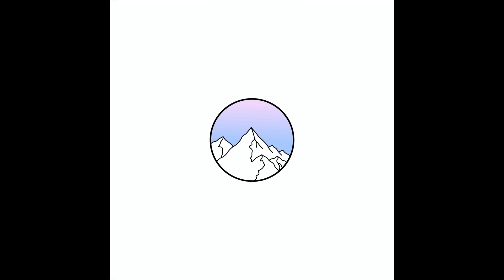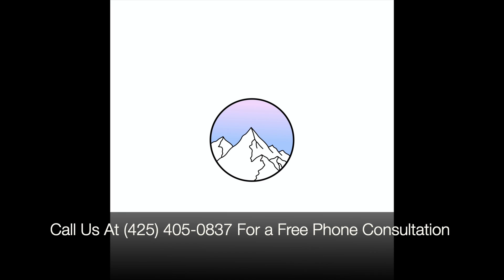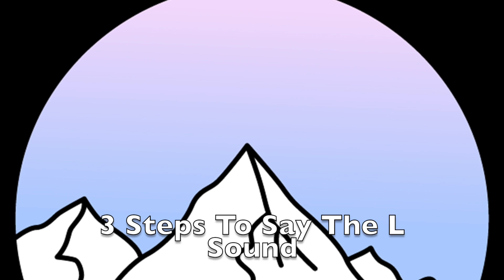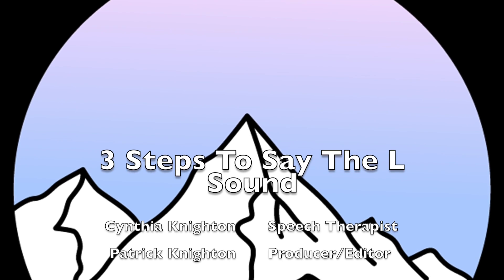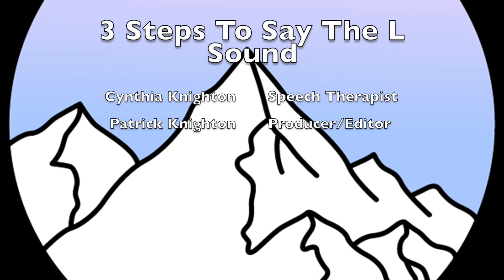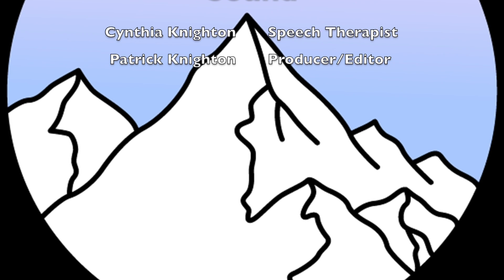So those are my three steps to learning the L sound. Give them a try today. I'll see you next time.